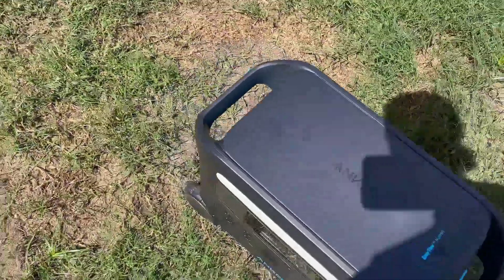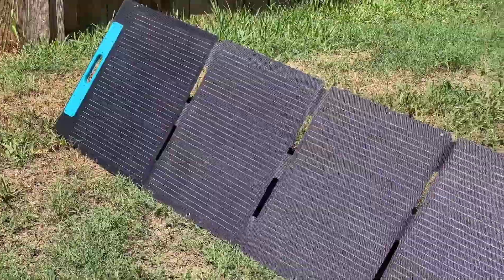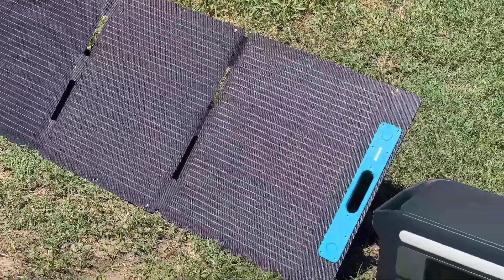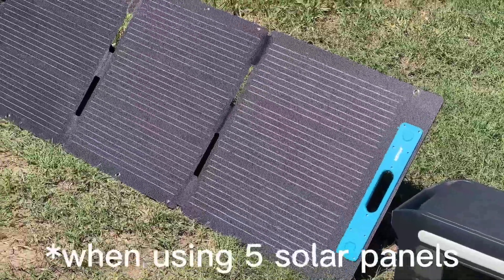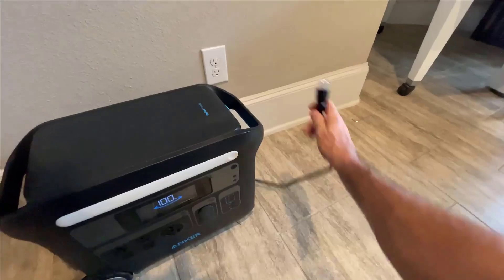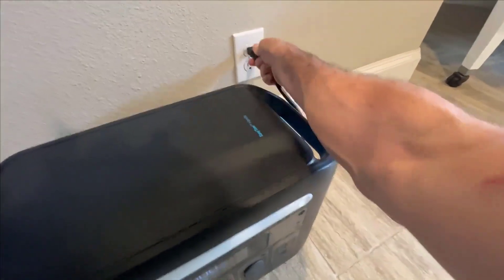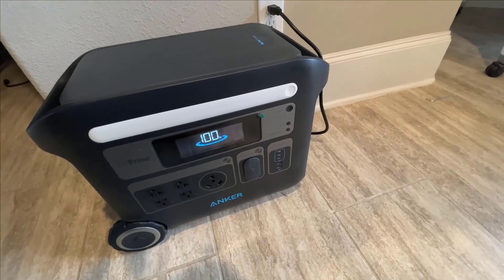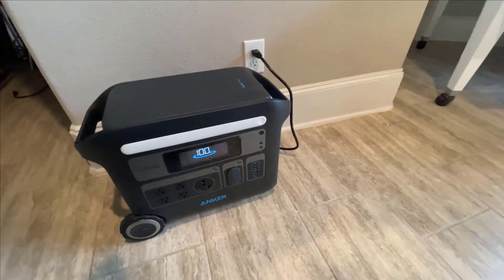Anker has made sure this unit is built to last with notable impact resistance. On its eco-friendly side, if you're using solar panels you can get this fully charged in roughly 2.5 hours. Alternatively, plugging it into an AC source brings a complete recharge in just around two hours.